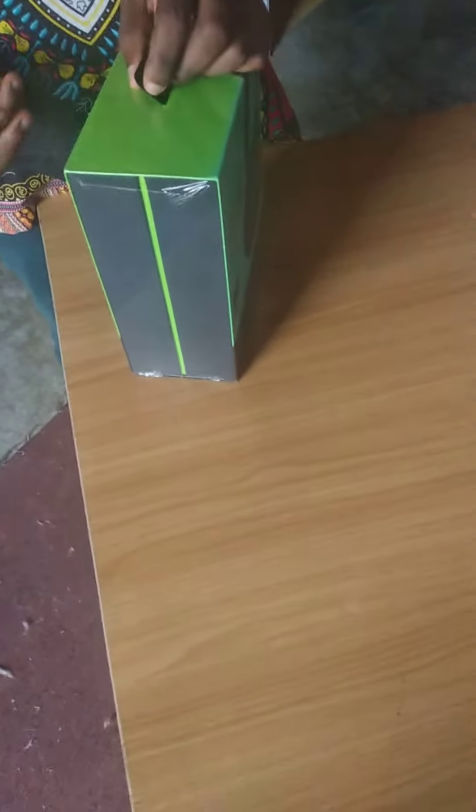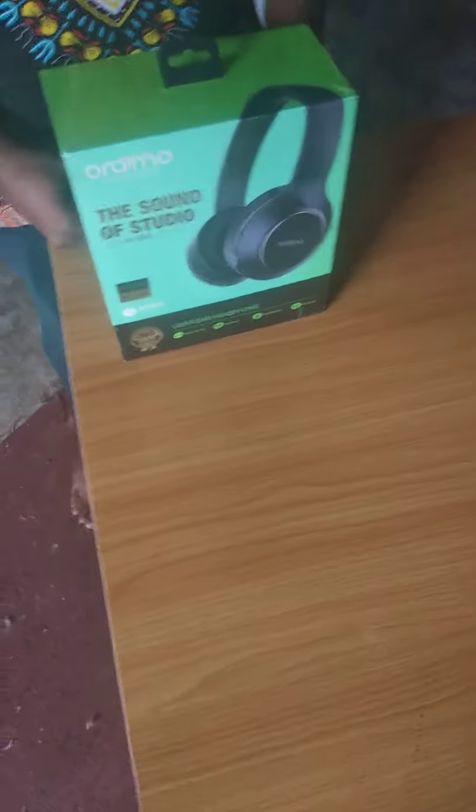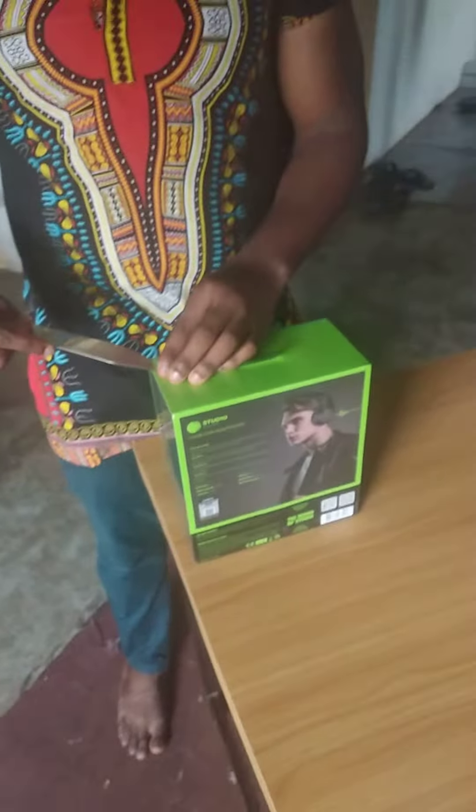Ladies and gentlemen, are you ready? So you know my headset is bad, so I got a new headset. It cost me a fortune — my life savings, actually: 17,000 naira. This is the Orimu headset. It's a model sold in our market here, and it cost about 17,000 naira, which is about 44 dollars. Yes, 44 dollars — that's a fortune.